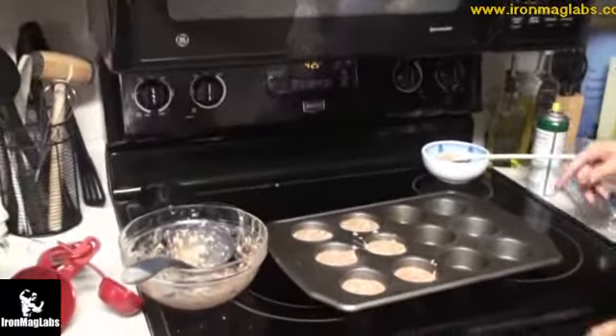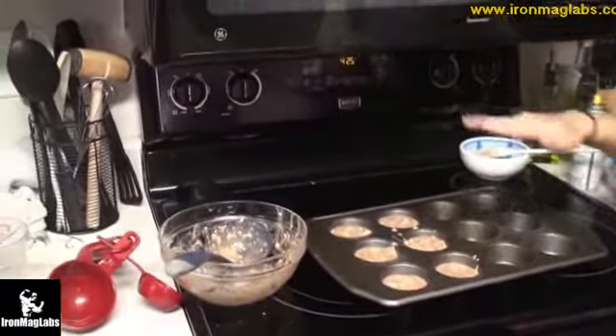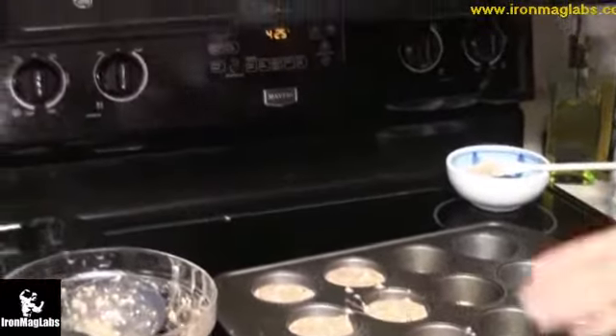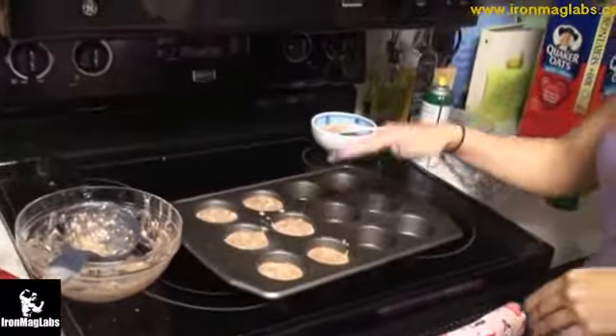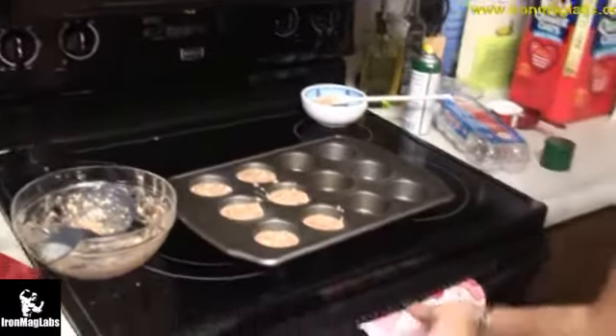So it's 425 degrees. These are the muffins filled halfway. We'll be back — it takes about 10 to 12 minutes depending on your oven. Just keep looking at it; it should be risen. Check on it after about 10 minutes.